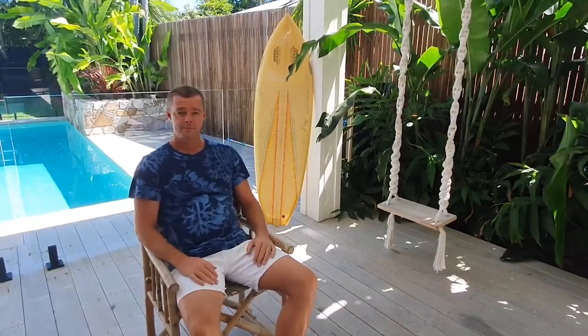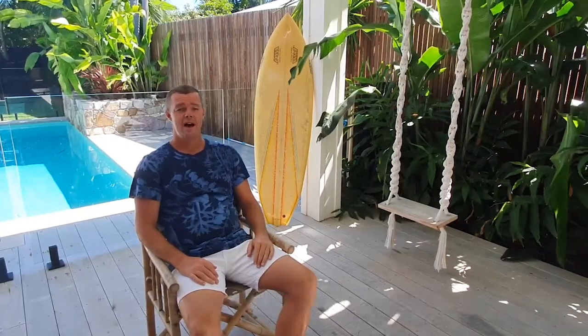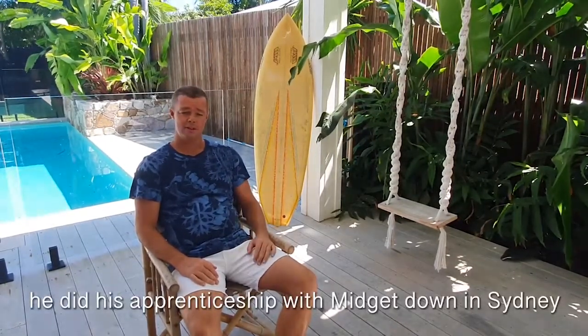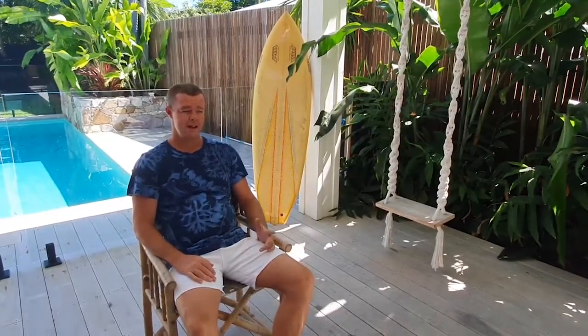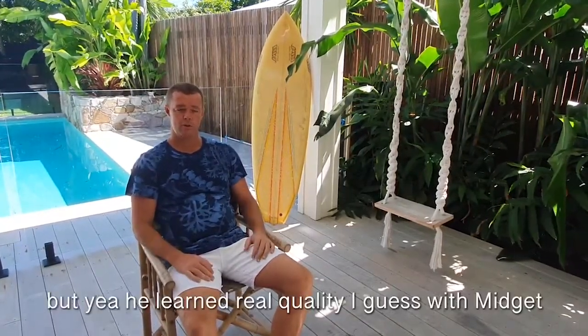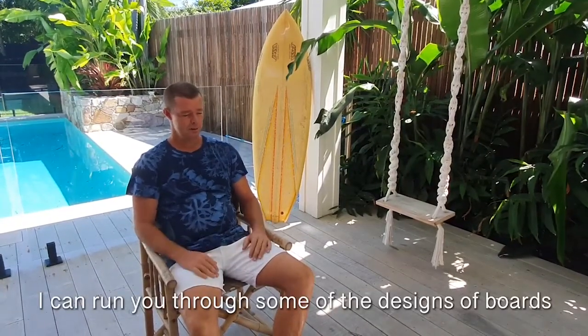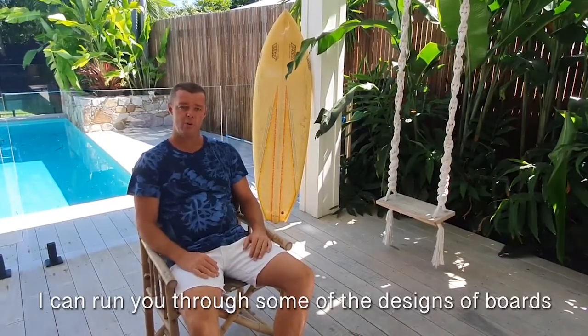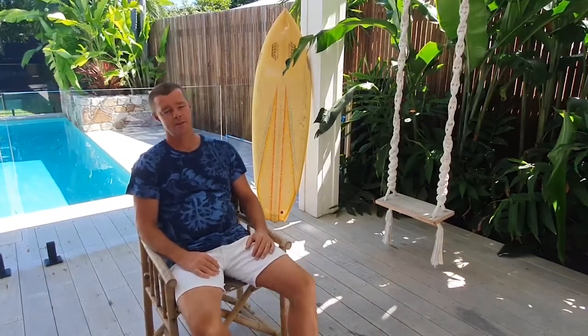My father was a shaper. He's been shaping since the late 60s. He did his apprenticeship with Midget down in Sydney before we moved up here to Noosa, and learnt real quality with Midget. I can run you through a couple of designs and boards that he did with him, and different things that he'd learn off him.